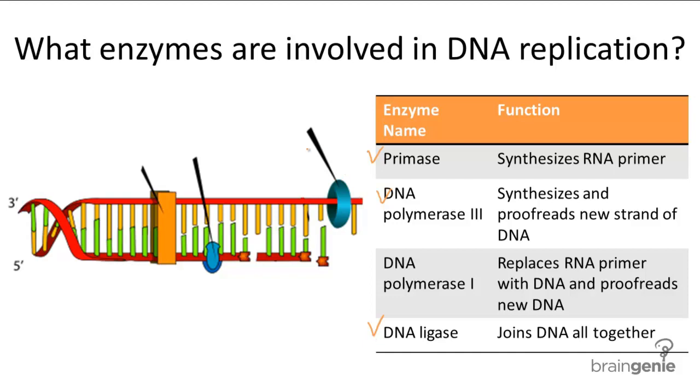Primase begins the new strand of DNA by first synthesizing an RNA primer — a short RNA sequence that complements the original DNA. The reason it uses RNA rather than DNA is because DNA can't start from scratch; it has to be attached to something, whereas RNA can. So primase synthesizes the RNA primer, and then DNA polymerase can begin synthesizing DNA from that RNA primer.